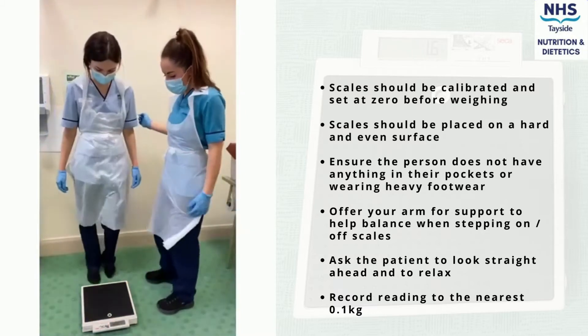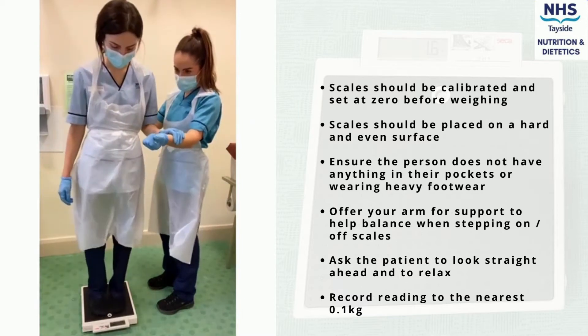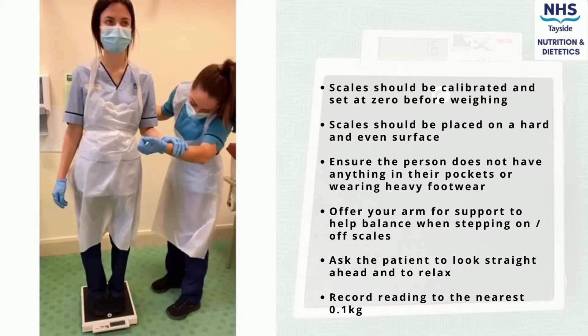Ensure the patient does not have anything in their pockets, and if the patient is wearing heavy clothes — for example jeans, coats, or large boots — this should be noted.